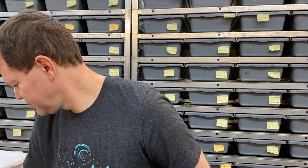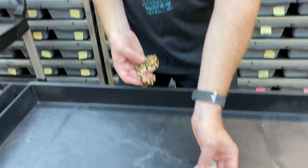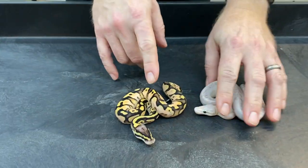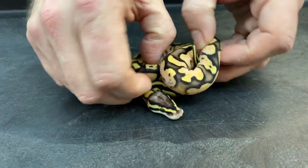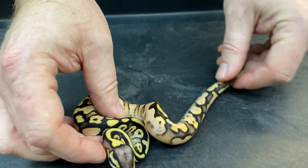This next clutch is from a banana pastel calico yellow belly clown — so four genes plus clown — bred to a pastel bamboo het clown. Let's get these two out of the way first. Got a pair of twins — they don't look like twins, but they came out of the same egg. This one is a pastel calico, possibly yellow belly, probably yellow belly het clown.